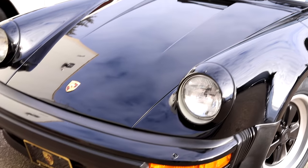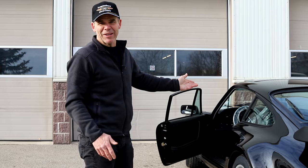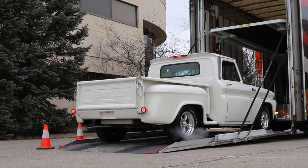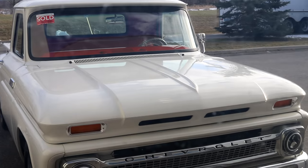So these two just came off the reliable trucks: an '86 930 Turbo in black — the best color for one of these cars — and a '65 C10 pickup truck. Both of these cars are going to need a little bit of work, but we'll get them ready to go.